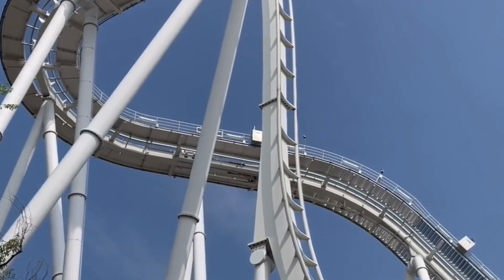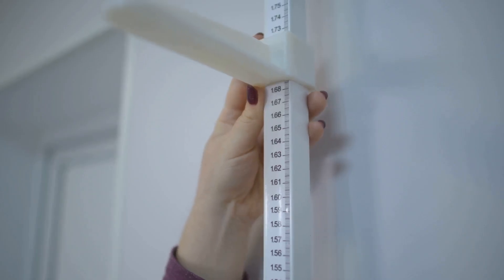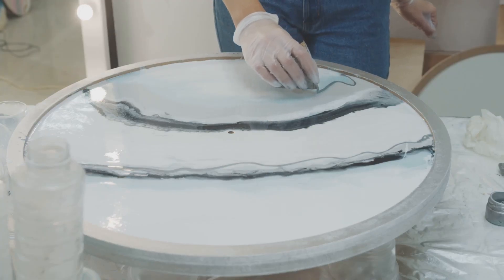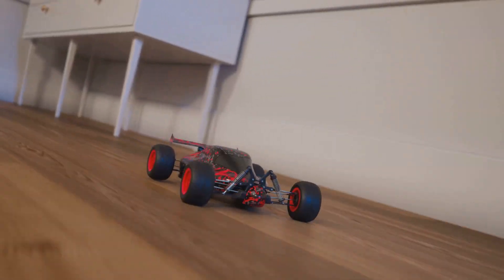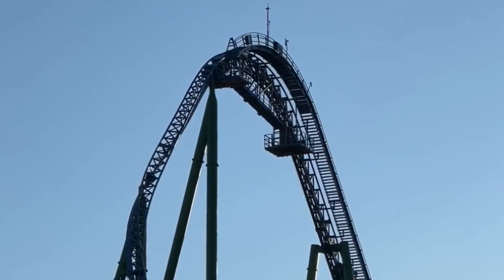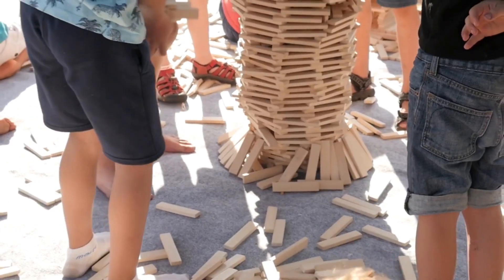You'll design three sections: the starting ramp, the loop, and a finish tray. The ramp's height is crucial — it's your energy source. The loop tests your balance of speed and shape. The finish tray catches your marble safely. You're the architect, builder, and test pilot. I'll show you my approach, but experiment with your own ideas. Can you make it faster? Add a second loop? Try a jump? The only limits are your imagination and physics.